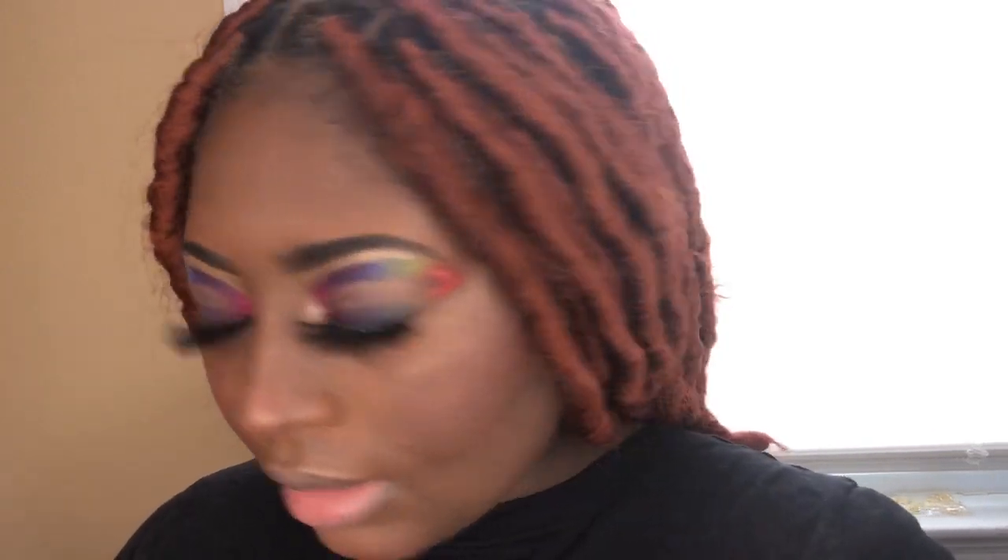I'm going to do my lashes off camera because if I did them on camera the video would be like an hour long. Next is the lip liners. After this video I'm most likely going to take this right off — I just wanted to show you guys I know how to do this.